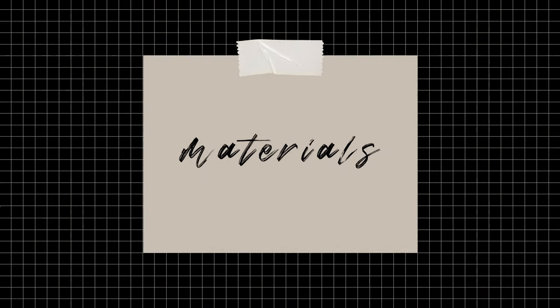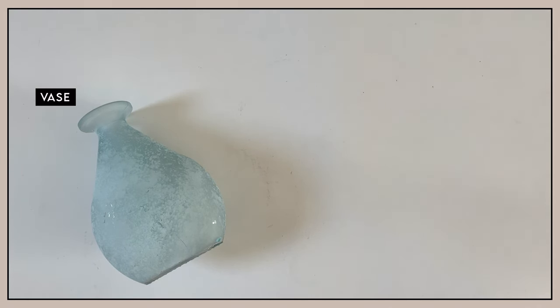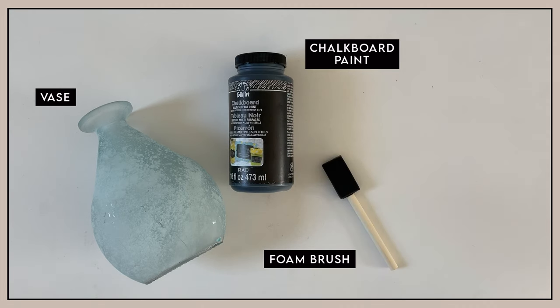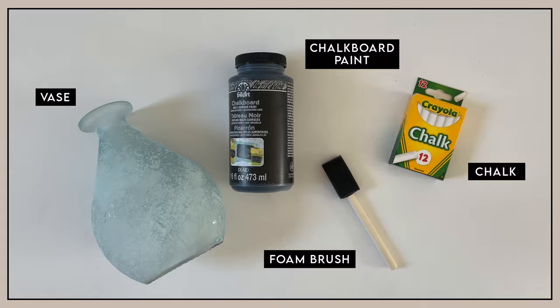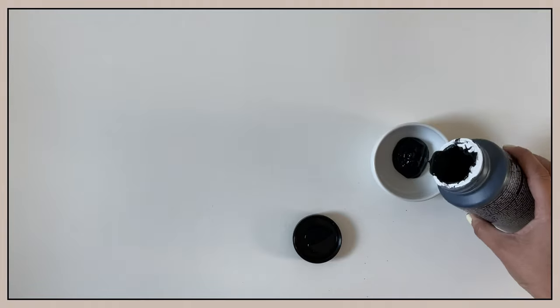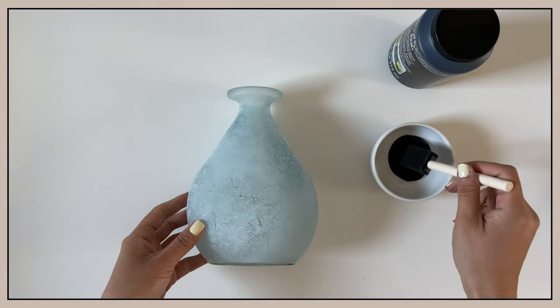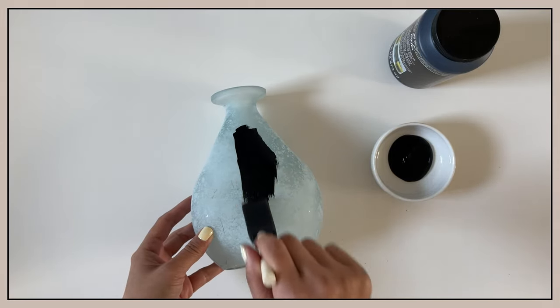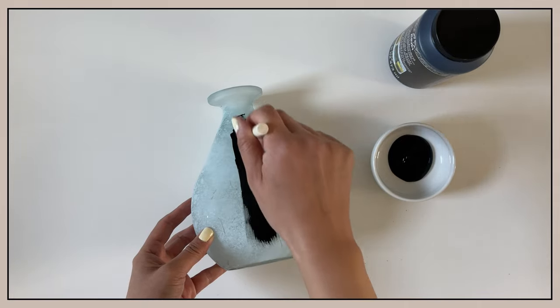For this last DIY project, you will need a vase — again, make sure that it's cleaned and dried thoroughly. Chalkboard paint; the one I used will be linked in the description box below. A foam brush — I opted for a foam brush instead of a regular paint brush because chalkboard paint is super thick, so a foam brush ensures that the paint is applied evenly onto the surface. And chalk.